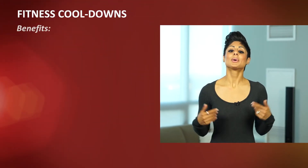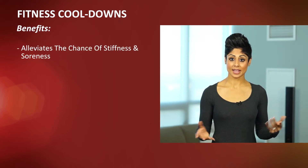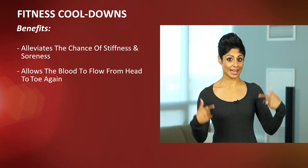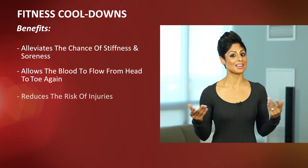So you've just completed your workout — now it's time to stop. But before you do, it's important to cool down. Cooling down allows the body to alleviate the chance of stiffness and soreness. It allows the blood to start flowing head to toe again, as opposed to just in the muscle groups that we're working, and it really reduces the risk of injury.